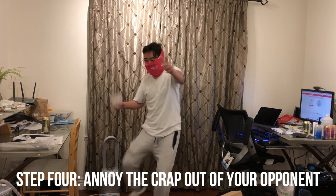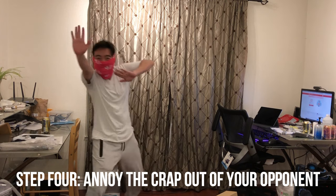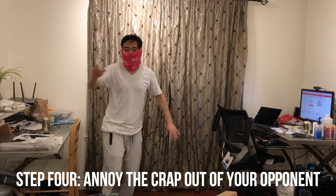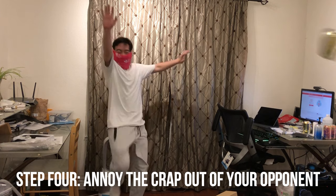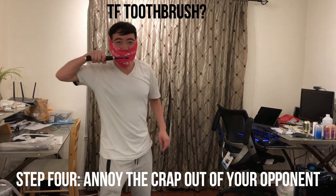Step 4, make really obnoxious noise while you attack. If everybody wants kung fu fighting.